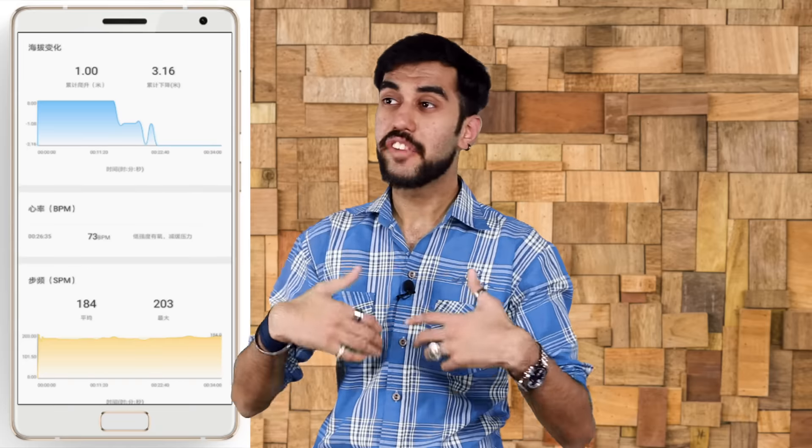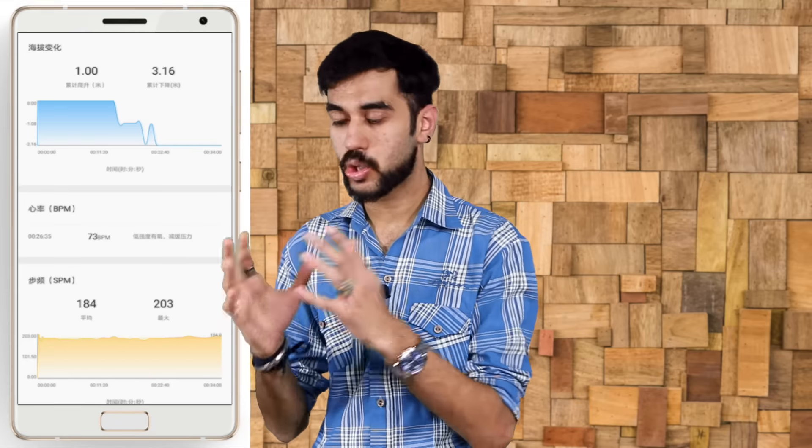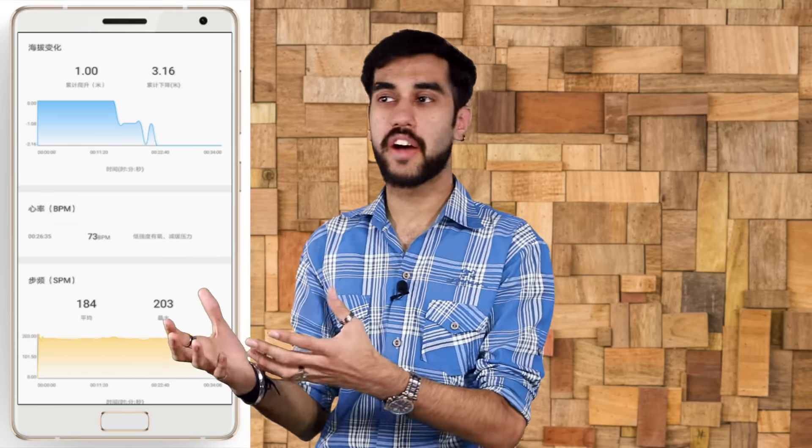That brings us to the end of the specs, and now it's time for my opinions. The devices are priced very competitively: 22,991 for the 4GB variant — roughly 23,000 Indian rupees — and 24,991 for the 6GB variant, around 24,000 rupees in India. These are possibly the best value-for-money smartphones you can buy right now, and given the specs on paper, they are a powerhouse. More importantly, for health enthusiasts, there are 10 different kinds of sensors installed in this device, making it a cool gadget for fitness freaks.